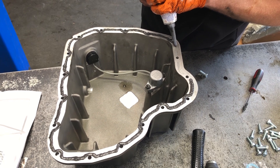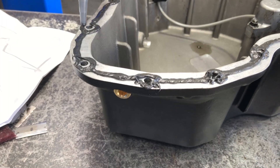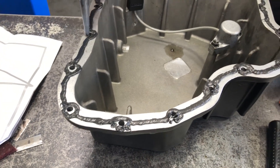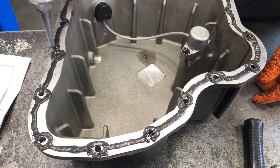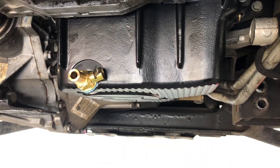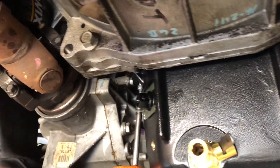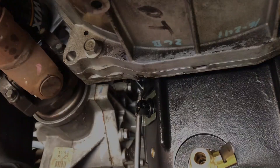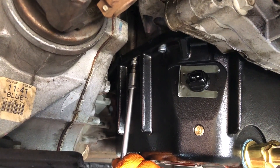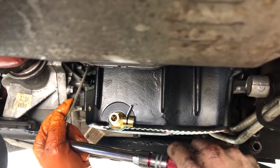Apply a 2 to 3 millimeter wide bead of sealant on the sealing surface of the D-Max Store oil pan. Install the Fumoto drain valve. Install the D-Max Store oil pan onto the upper oil pan using the 17 5 millimeter zinc-plated bolts. Torque the lower oil pan bolts to 89 inch pounds in the tightening sequence shown in the instructions.